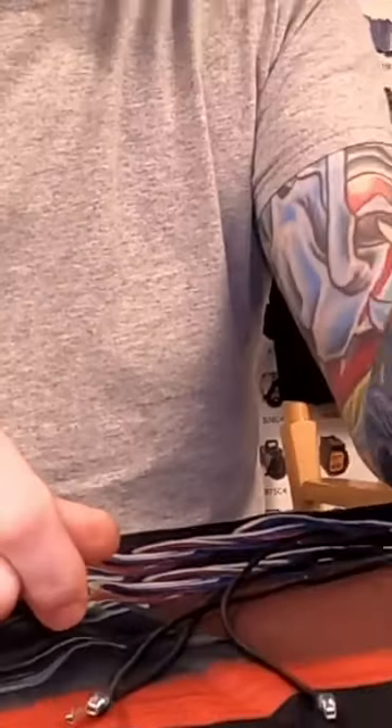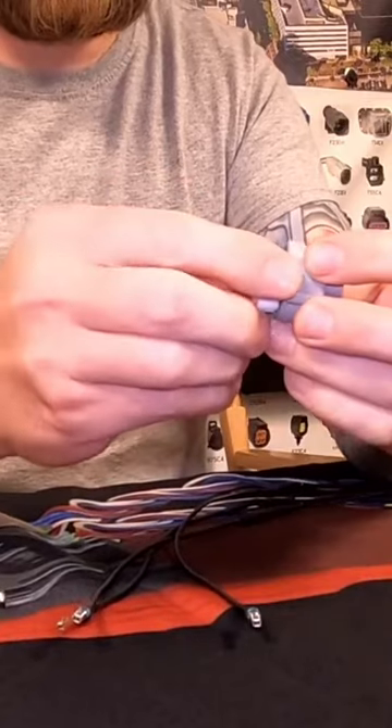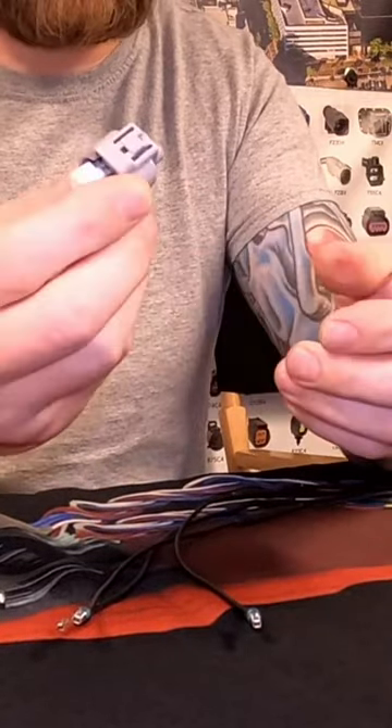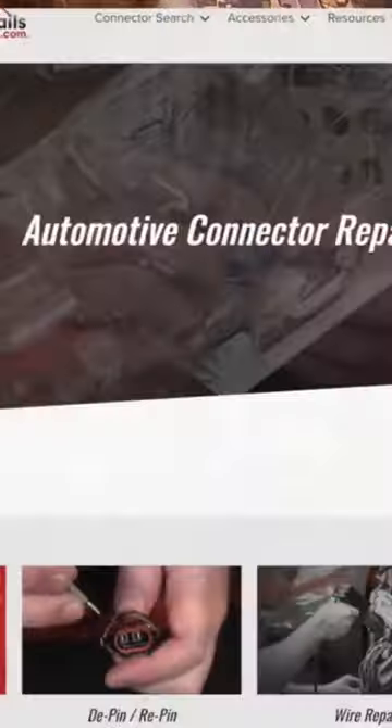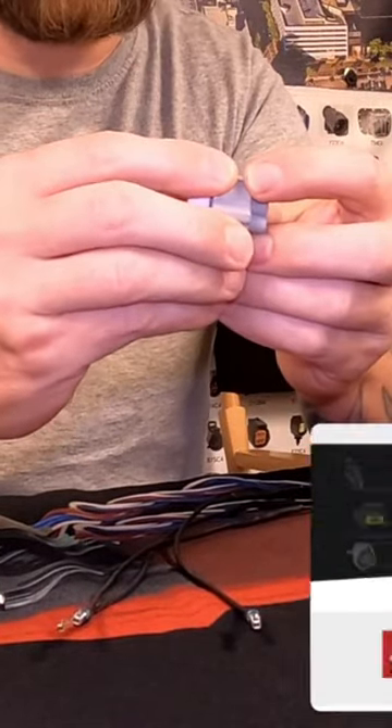The connector is now completely depinned with no wires. This was the broken one — you could discard it. If this is the new connector from us and you want to put it back onto the factory wires, at this point you could just reinstall.